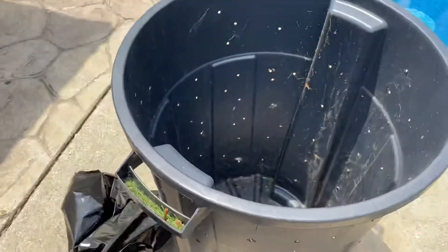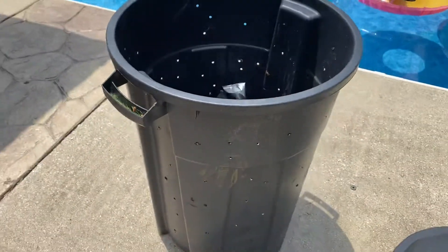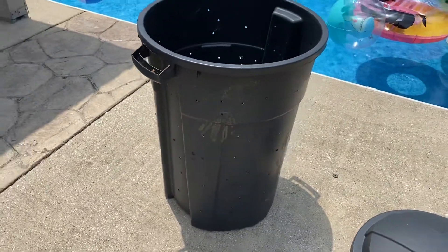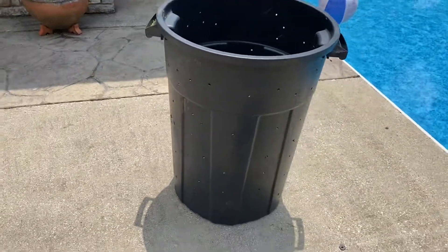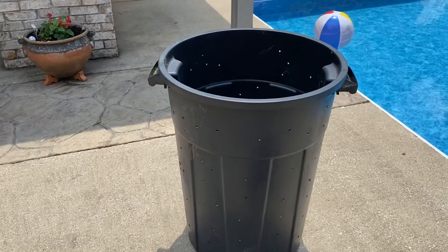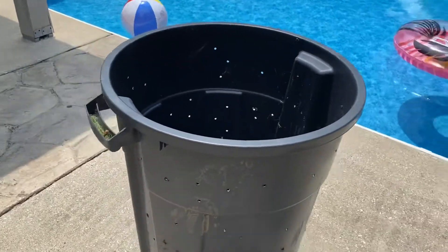Well, there you have it folks. Just grab one of these — I don't know, is that a 55-gallon? I don't even know what that is — from Lowe's. And there you have it.